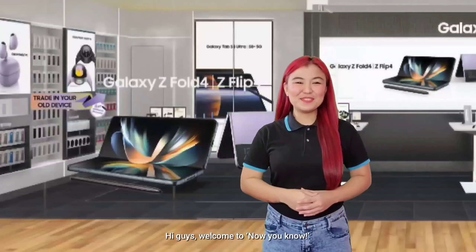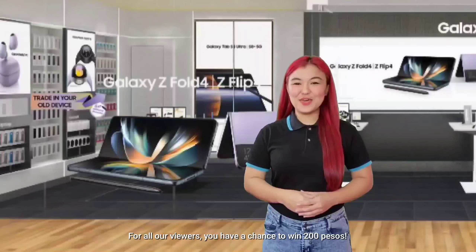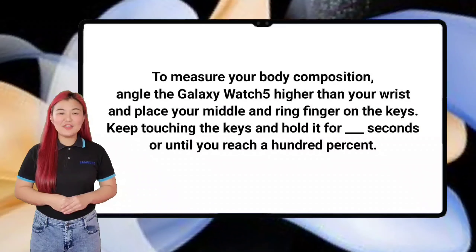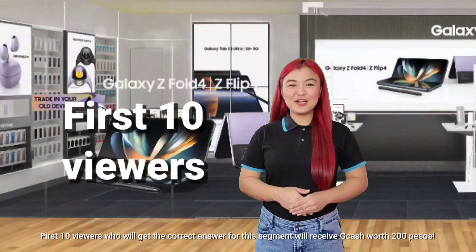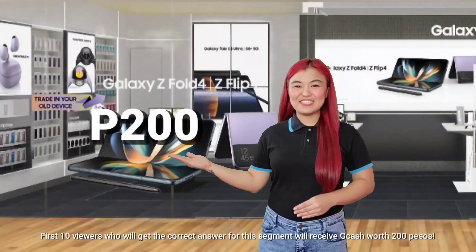Hi guys! Welcome to Now You Know! For all our viewers, you have a chance to win 200 pesos. All you need to do is answer this question: to measure your body composition, angle the Galaxy Watch 5 higher than your wrist and place your middle and ring finger on the keys — keep touching the keys and hold it for how long, or until you reach 100%? To answer, just simply click the link below. The first 10 viewers who get the correct answer for this segment will receive GCash worth 200 pesos.